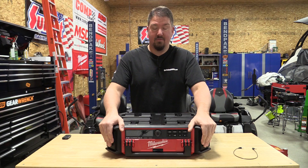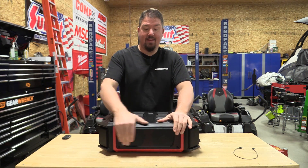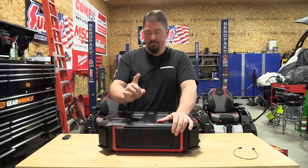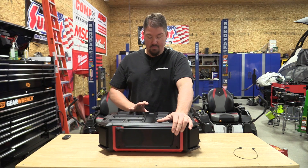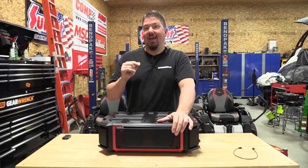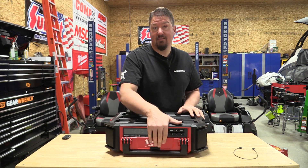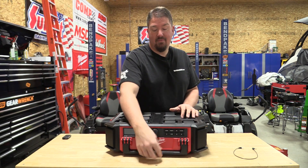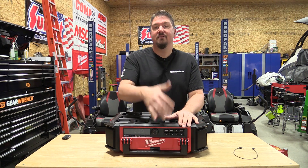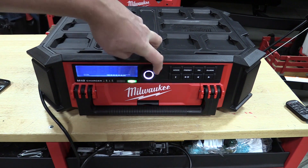There are four speakers — two in the front and two in the back — plus a subwoofer in the direct back of the unit. A con to the subwoofer placement is where they put the on/off button. I have constantly turned it on when removing it from the Packout boxes or when carrying it. It's pretty sensitive, but it works well. It also doubles as your volume button.